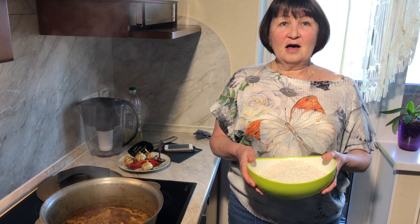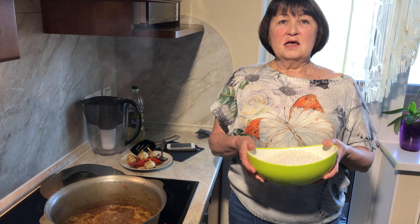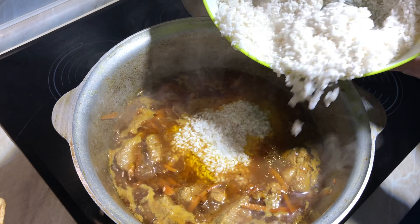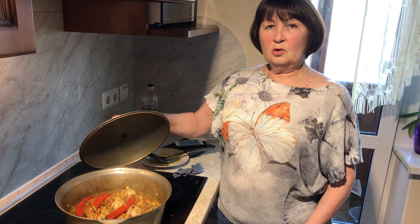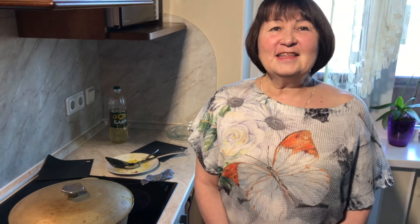Then I put the rice and evaporate the water. Close cauldron tightly. And cook for 20 minutes on low heat.